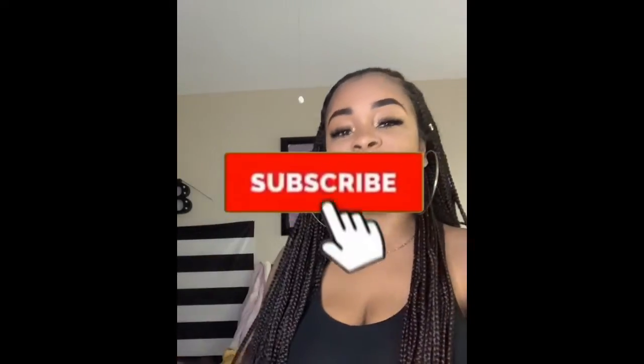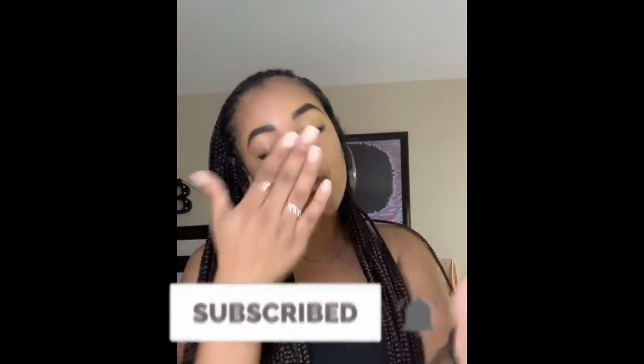Alright you guys, thanks for watching. Don't forget to like, share, and subscribe.